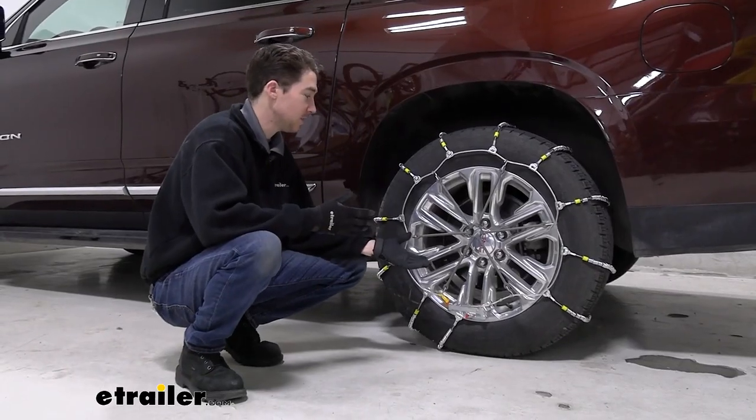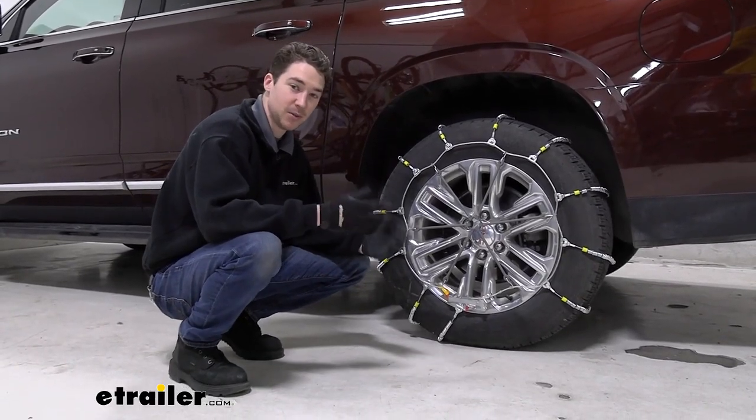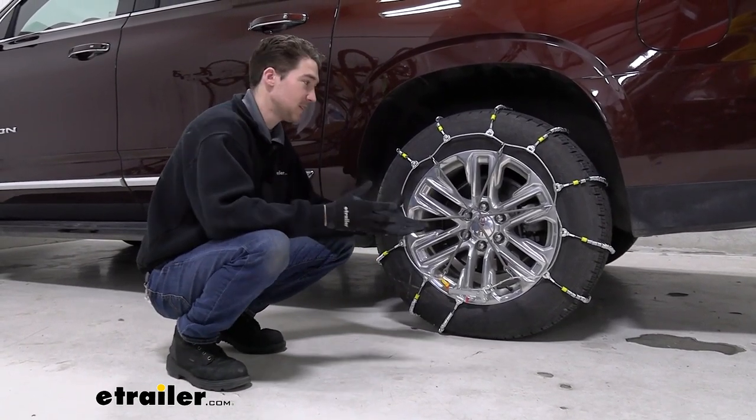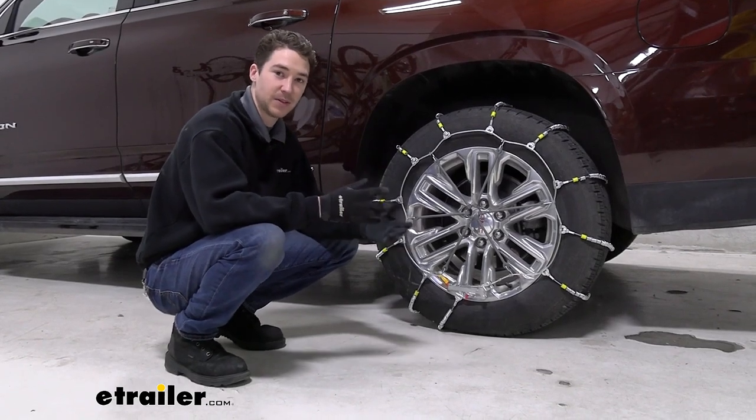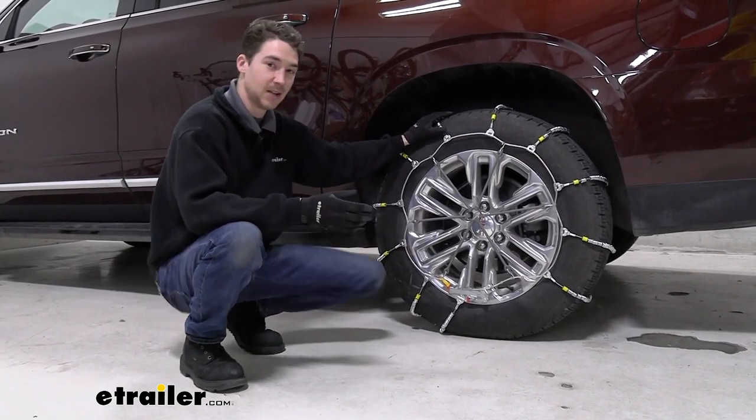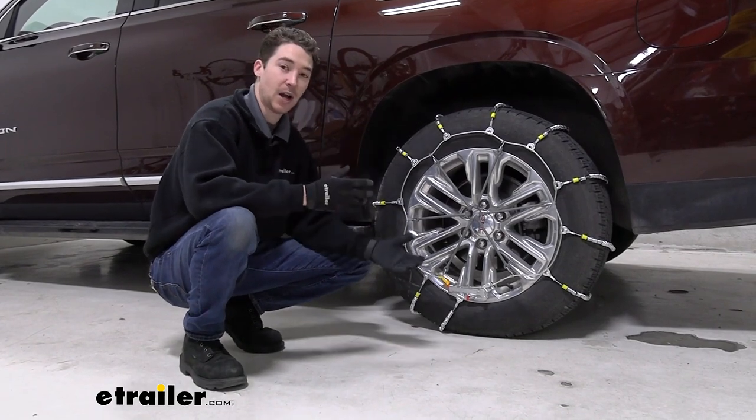As far as the installation of these chains goes, it's not too terribly difficult, but you do have to get underneath your car to get them on. We recommend at least testing these in your garage before you find yourself on the side of the road needing to figure out how to do them, as you will have to get down and get them on. But you can check out how we did it now.